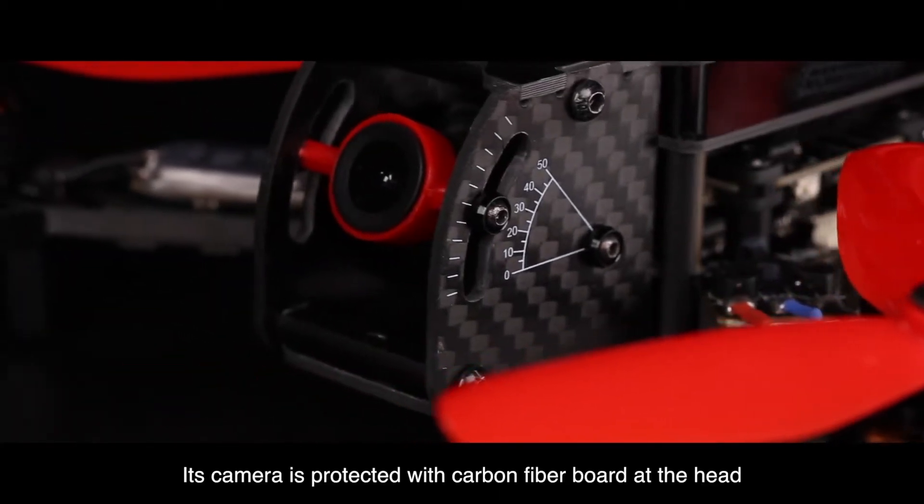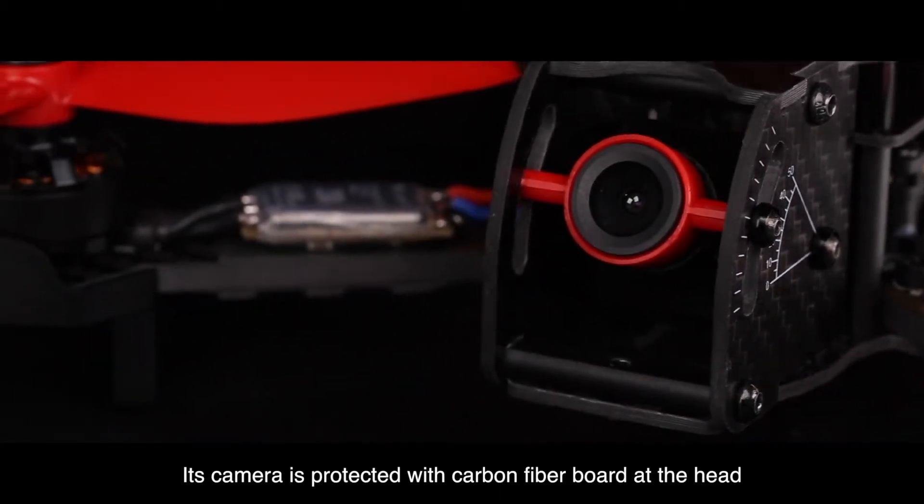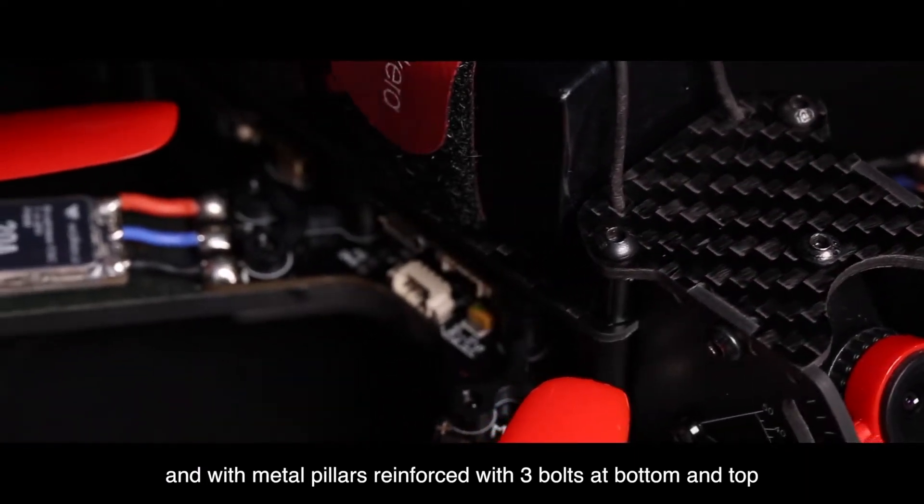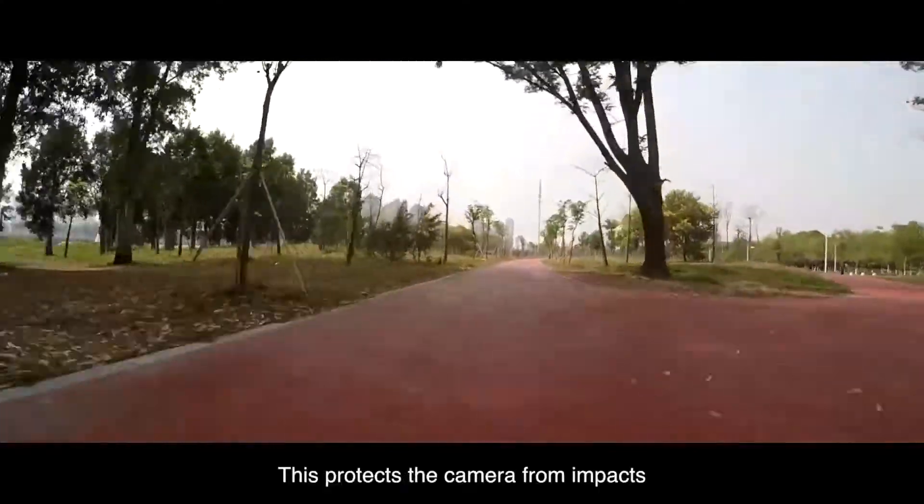Its camera is protected with carbon fiber board at the head and with metal pillars reinforced with three bolts at the bottom and top. This protects the camera from impacts.